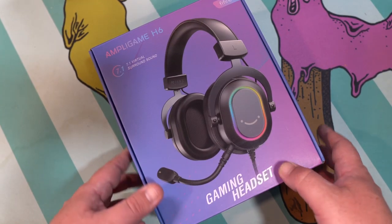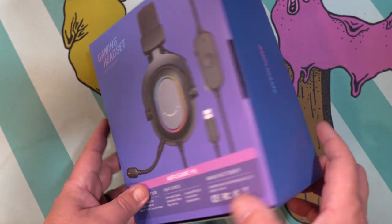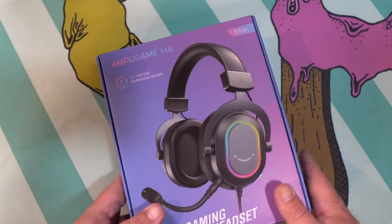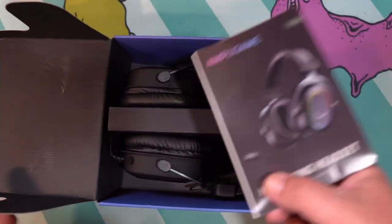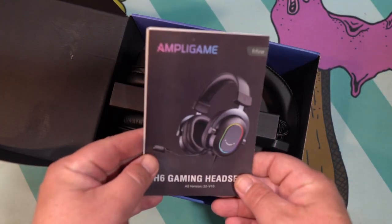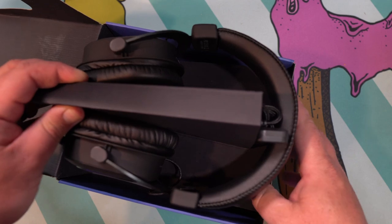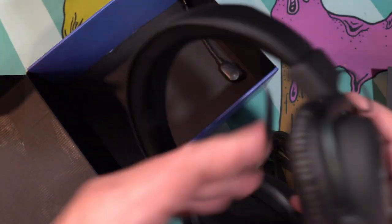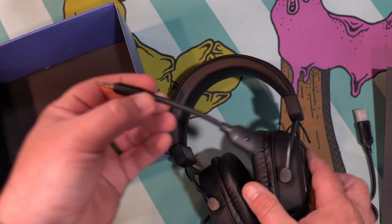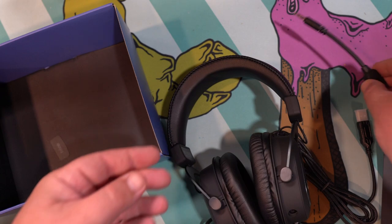This is the box you get with the Ampligame H6 gaming headset. I really enjoy the color wave on this. You can see on the back there everything you get in the box. First thing you notice is a pamphlet — this does have instructions on how to set up your computer. And then the headset itself — it's a pretty simple box. You've got a little cardboard piece that keeps all your cables wrapped in nice and neat. And in the bottom of the box, you have your detachable microphone with the 3.5mm jack on it.